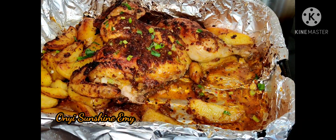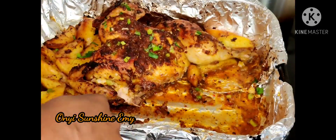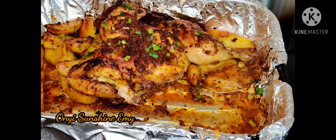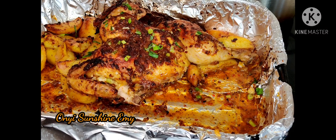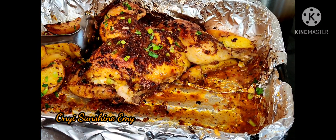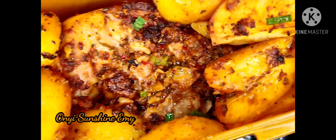We have come to the end of this video. Don't forget to like, subscribe, and turn your notification bell on. Don't forget to share this video and leave me a comment if you want. Thank you guys, and I'm going to see you in my next video. Bye-bye.